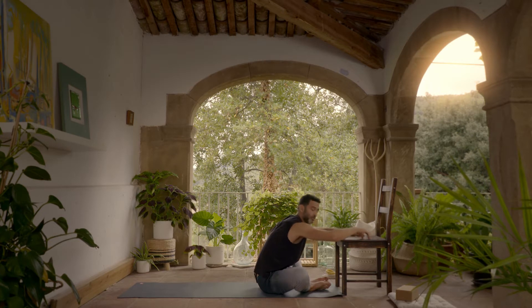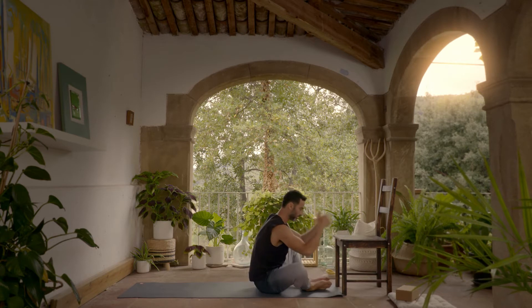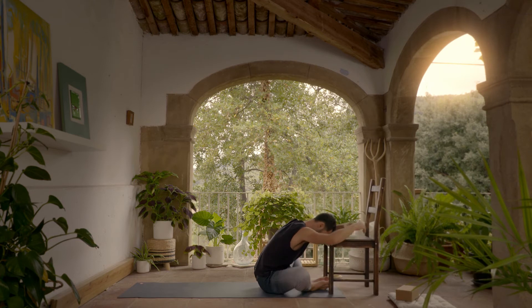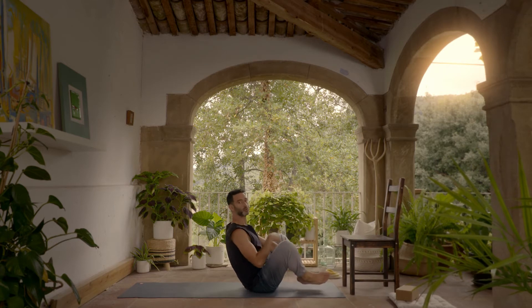Stay there for three to five, or even ten breaths if it feels good, because you can also press the head and you have a support here. It's a very cooling posture.